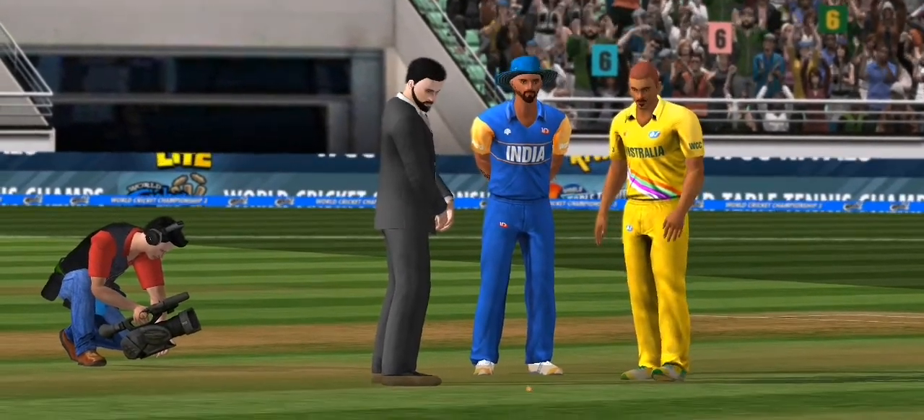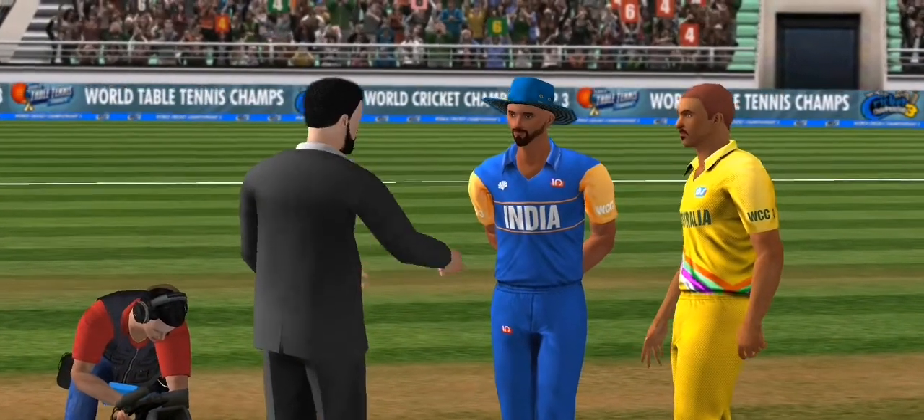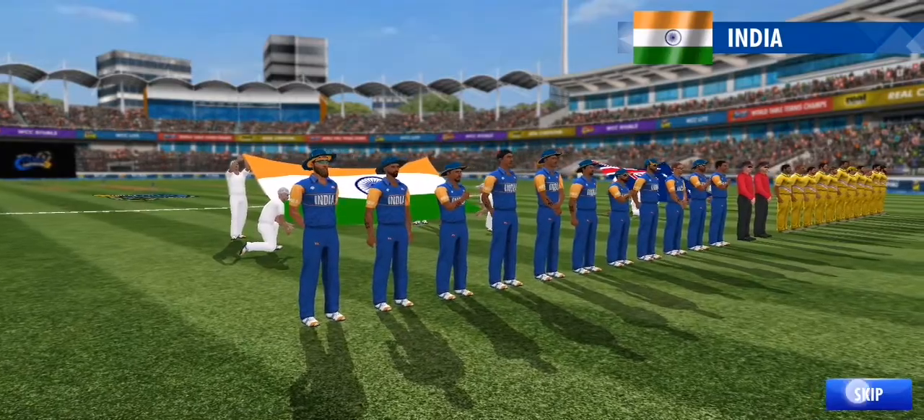Both captains are ready for the toss. Tails the call, and it's tails. It's a decision to bowl first — very obvious in these conditions.